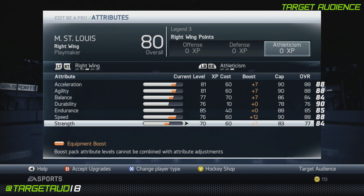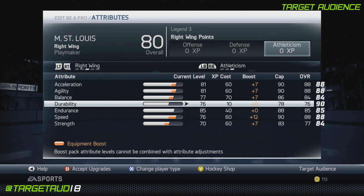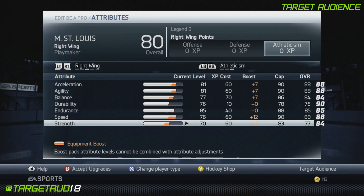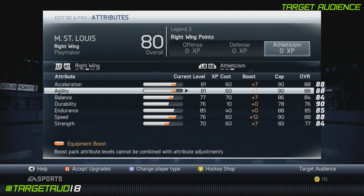Guys, this guy is going to be rocking. At 5'8", 180 pounds, Martin St. Louis is going to be flying all over the ice. You're going to be happy to have that strength and balance in there. Speed's at 88 — that's bang on. Strength is a little bit lower, but 77 is the best I could do. I think you guys are going to really like it because at that size with 88 speed, acceleration, and agility, you're going to really feel the difference — you're going to feel like you're going 90 with a regular guy.